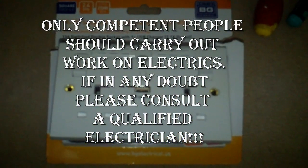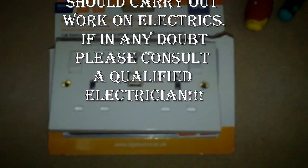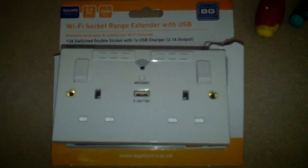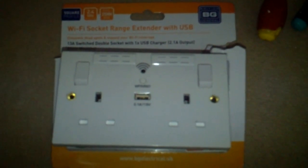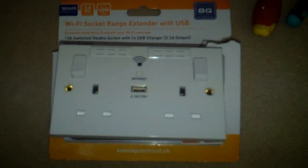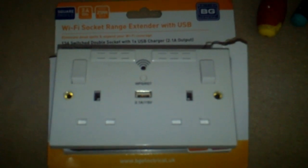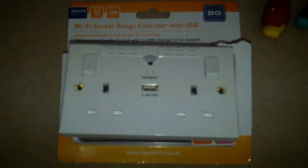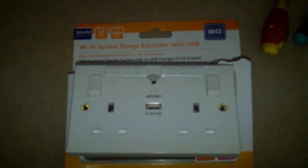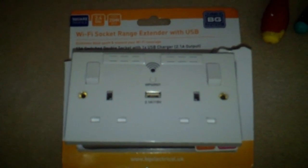In this video I will be fitting a Wi-Fi extender socket. It's a quick and easy job to do. I bought this socket from Screwfix for about £28, and I got it because all our internal walls are made of brick, so we struggle with the Wi-Fi signal in some of the rooms. Hopefully this should boost a good signal to all the rooms and even into the loft space where we plan to do more rooms.